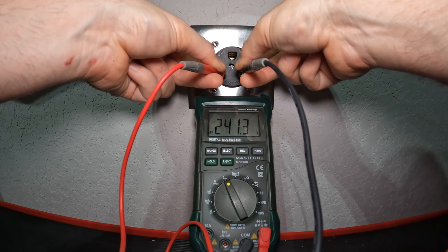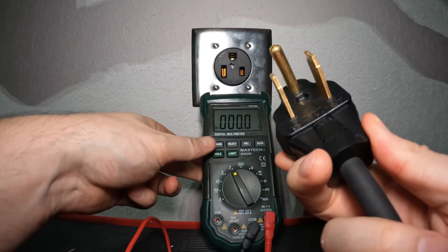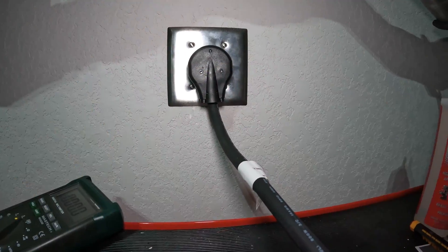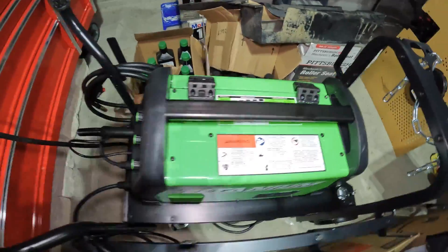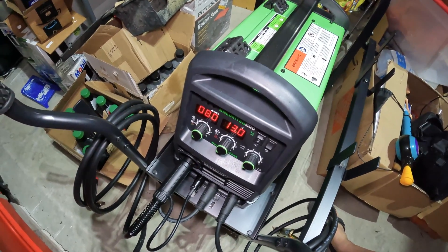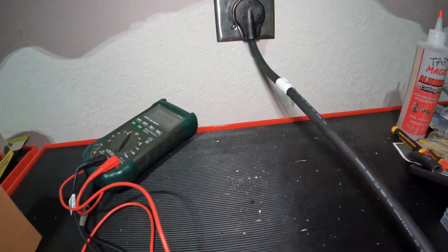241.3 volts is plus or minus a couple volts from 240, meaning that it is good. Now that we've verified that, I'll go ahead and take my welder here — plugs right here — go ahead and plug it in, and we can confirm it is functioning as it should. Here's the welder set to the 240 setting. I'll go ahead and power it on, and you can see it powers on just fine, confirming it is indeed getting the 240 volts that we tested for.